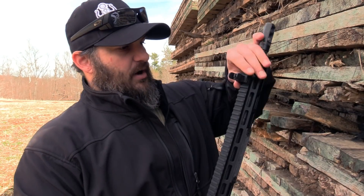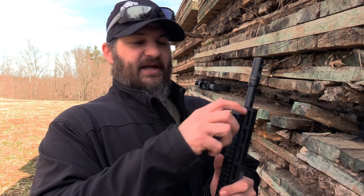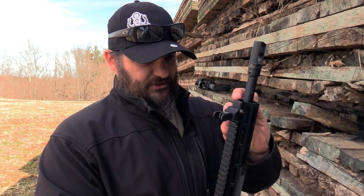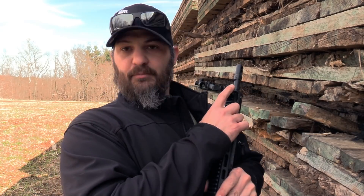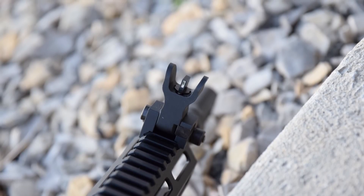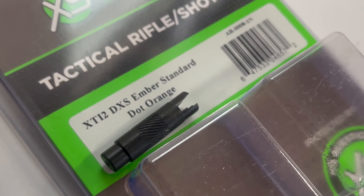Starting with the front sight: it's a flipper, so if you want it out of the way or want to run an absolute co-witness, you can throw it up, zero it, and do that. When up it locks; when down it does not lock — it's not button-driven, all manual. It attaches via a single screw and takes up two sets of M-LOK slots or two Picatinny rail sections. It takes standard posts, so you can run another post if you want. This one has XS's tritium post — white paint with tritium in the center — and it adjusts with a normal AR tool.